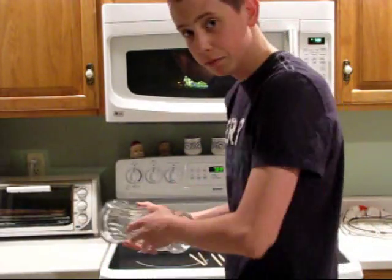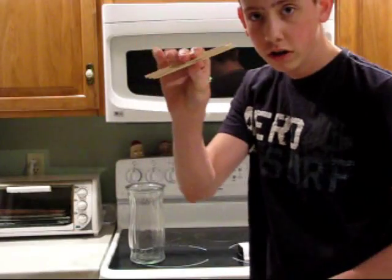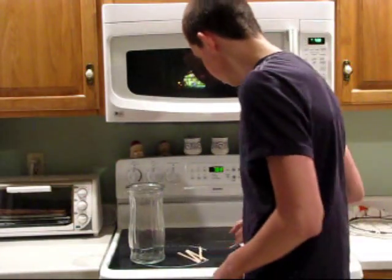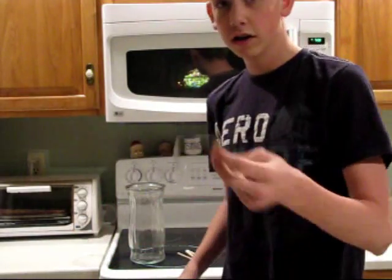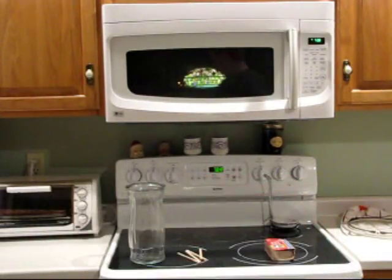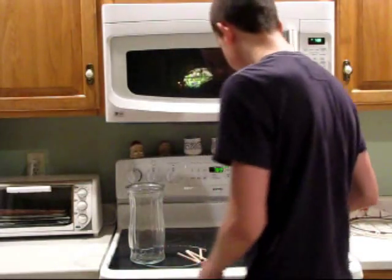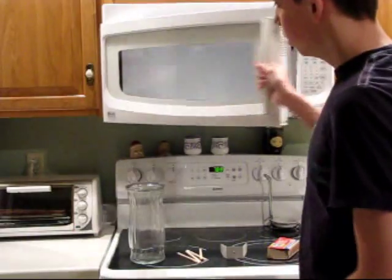All you need is a vase — something glass — need some pieces of wood or something microwave safe that you can put on the bottom, need something to stand your match on. I used cardboard cut out with a little hole in the middle. Some people use cork, that's fine too. And of course you need some matches.